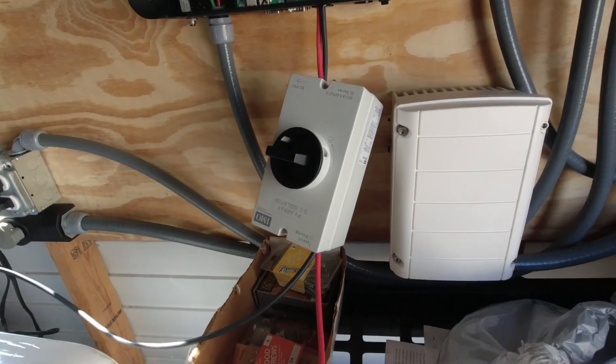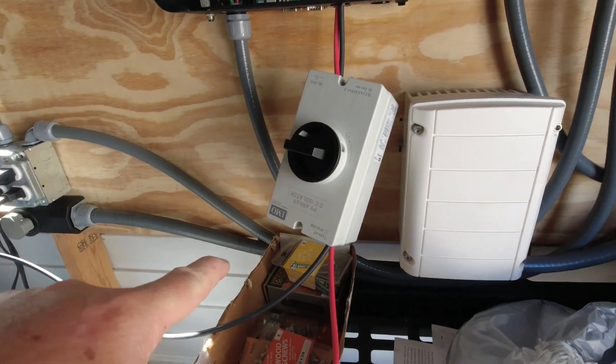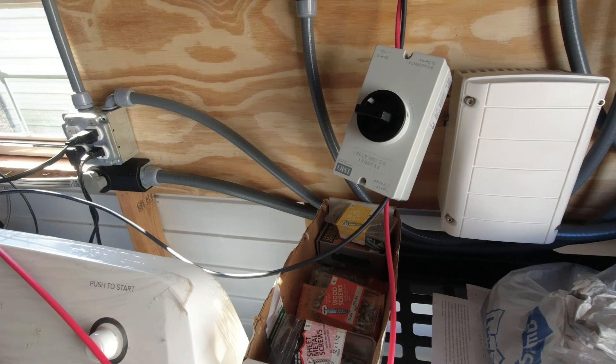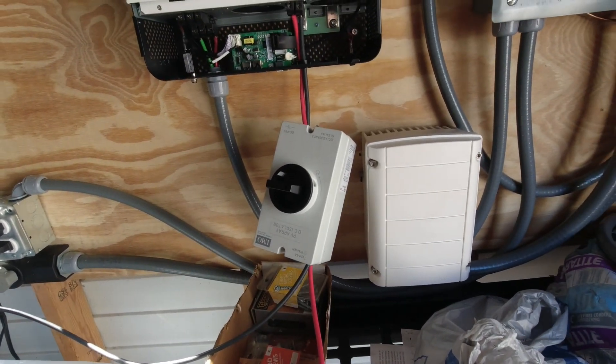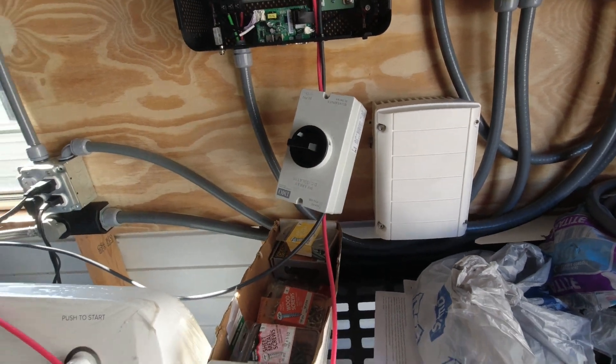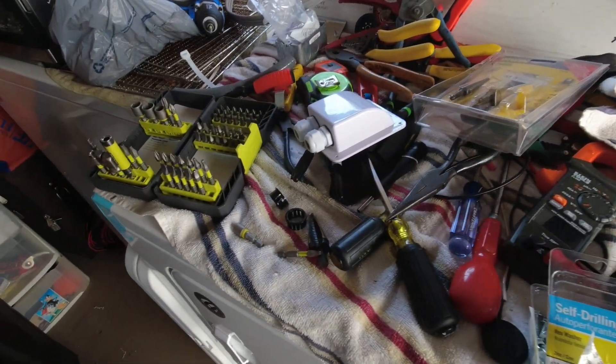The first thing we're going to do is turn off the power. I've turned it off here — glad I didn't have my toes in the way. But these wires are still alive, so I've got to go outside and disconnect the positive. Make sure you do that, then we'll take this box off and run outside.